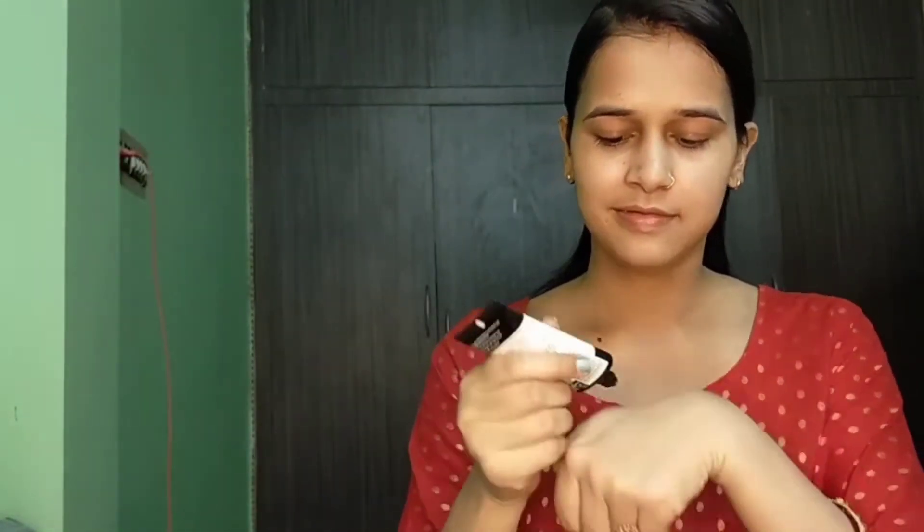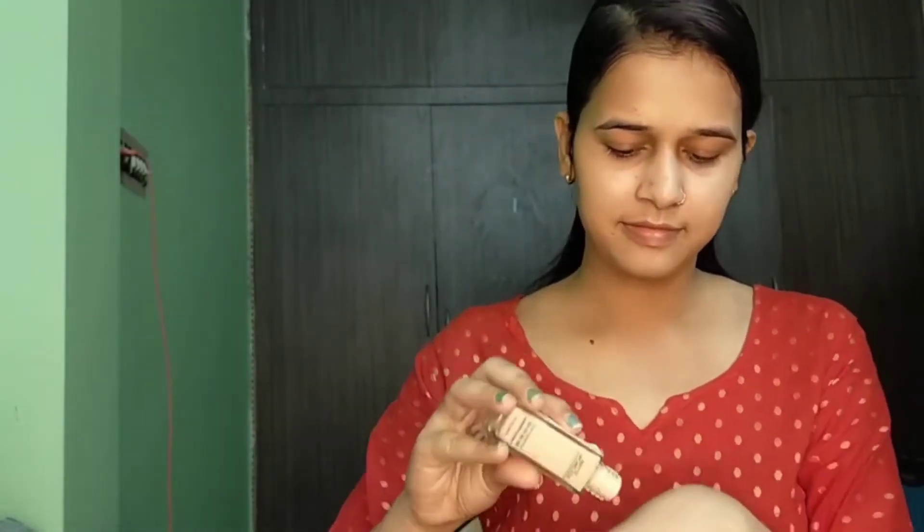First I am going to moisturize my face. For that I have used a vitamin C day cream, which is good for all skin types. After that I am going to use primer. Primer helps you to hide all your breakouts and open pores. I will share all the products in the description box.